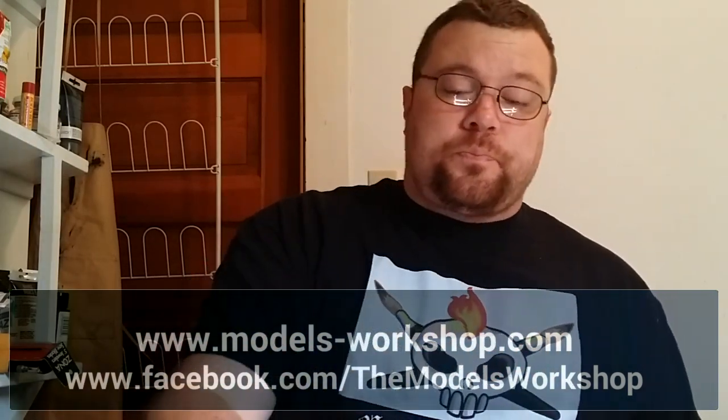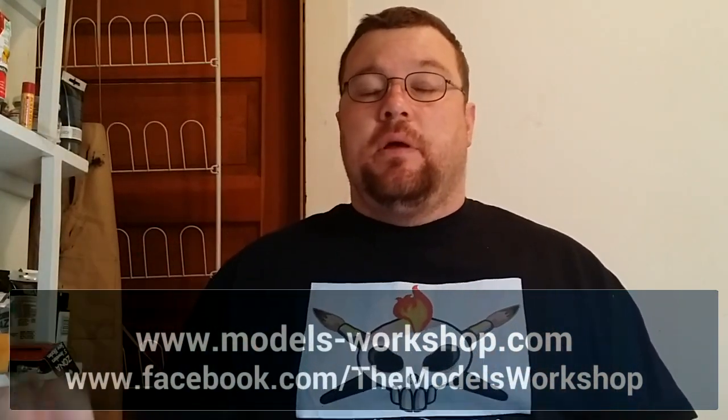Larry from Models Workshop here. I just wanted to take a couple of seconds to thank you for watching our video. If you could like it and leave us a comment down below, because that's the only way we're going to improve — knowing what you're liking and what you're not liking. And lastly, there's a subscribe button — click on it, I promise you're not going to regret that decision. I've got a lot of great videos coming up talking about everything from airbrushing to paint brushing, and you'll get to see all the different various models that we're working on. You can also find us on the web at www.models-workshop.com and on Facebook at facebook.com/themodelsworkshop. Both those links are down below. Once again, thank you for watching the video.